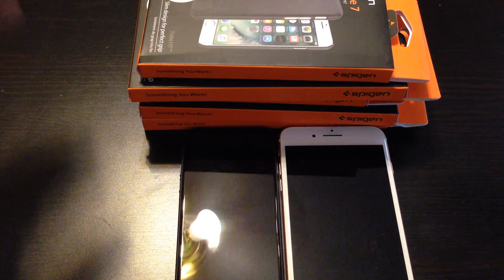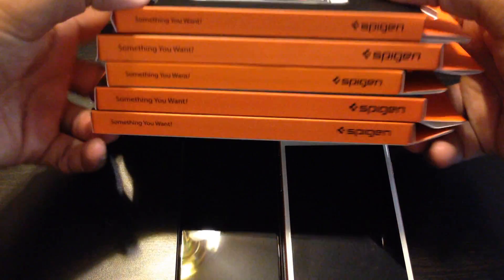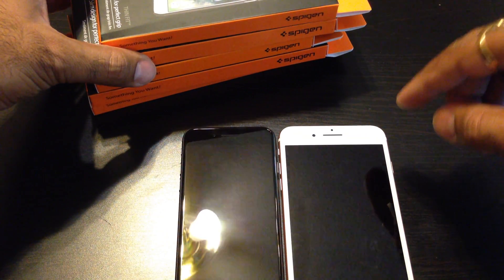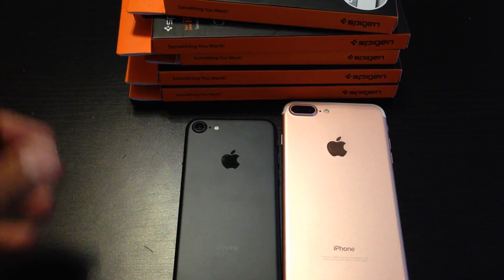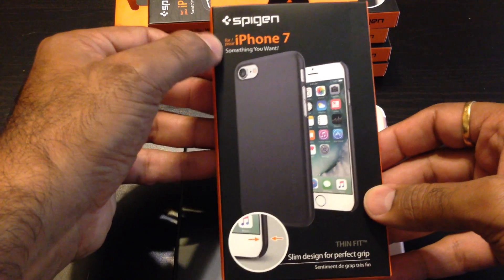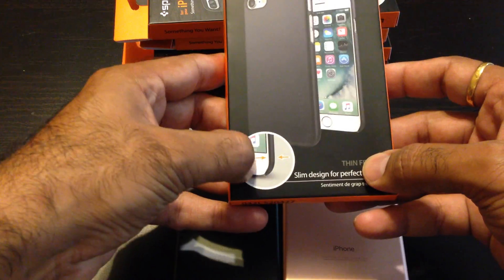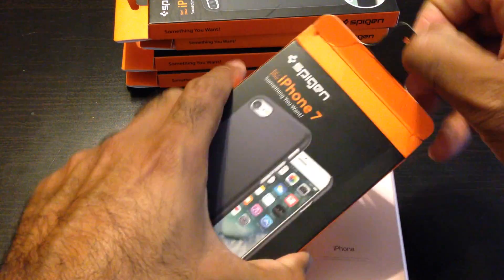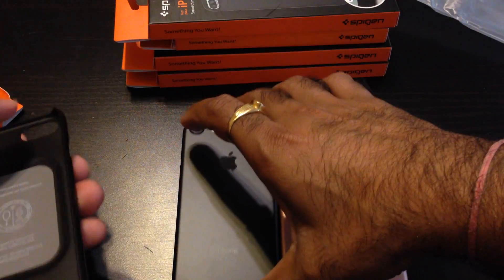Hey guys, LJ back in another video. I got some Spigen iPhone 7 cases here as you guys can see — a bunch of them. I'm gonna be putting them on the phones and see how they feel and show you guys how they look. So let's get started with this one here, the Spigen iPhone 7 thin-fit design, and try to make this video as short as possible.